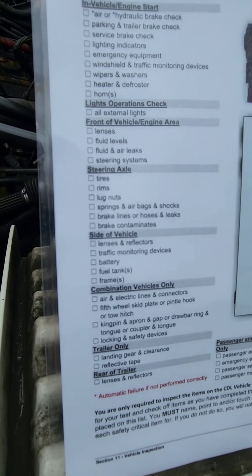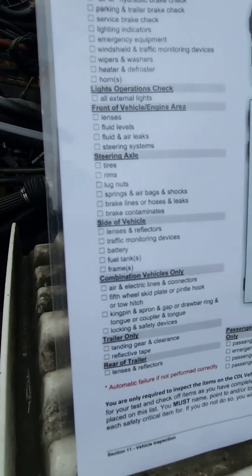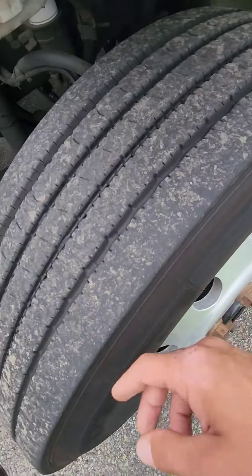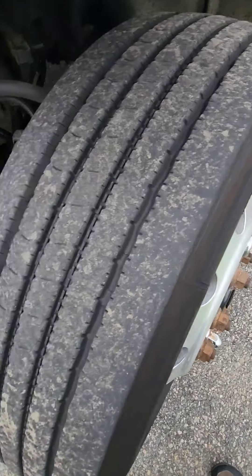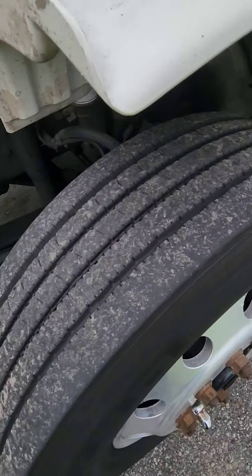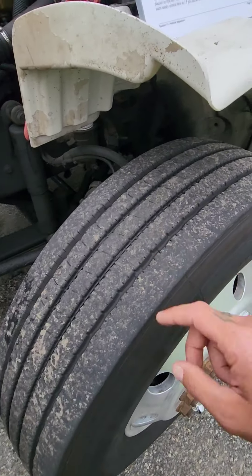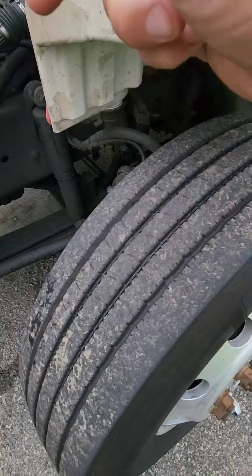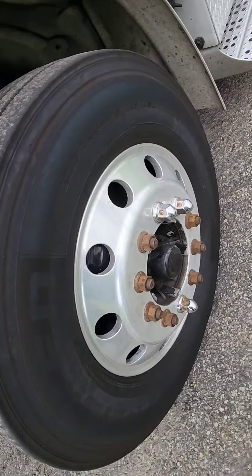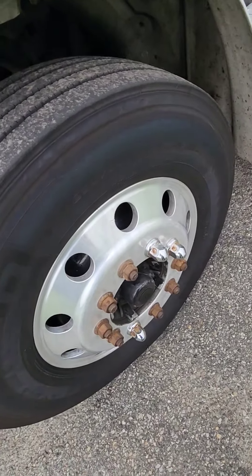Now we can go to the steering axle — tires, rims, lug nuts, and springs. For tires: outer wall and inner wall — no abrasions, bubbles, or cuts. Bead is seated to the rim. Treads have no cuts or damage — no less than 4/32nds of an inch. I'll check with a tread depth gauge in three different spots to make sure it's wearing evenly. These cannot be recapped or re-grooved. Steering tires must be matching — same size. For rims: round, no cracks, no illegal welding — check the outer and inner rim. Lug nuts: there are 10. This is an aluminum rim so I'm looking for white powder. On a steel rim you'd look for rust streaks.